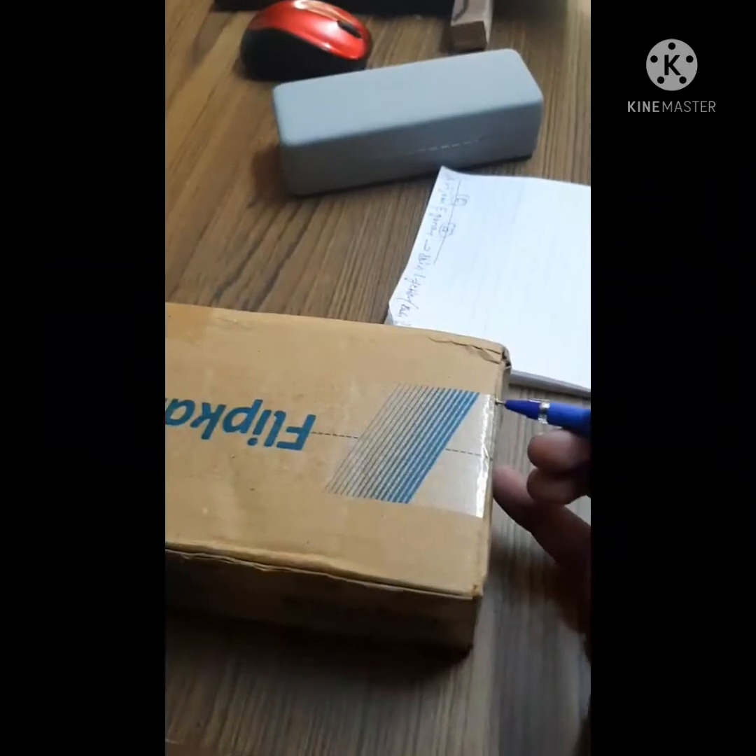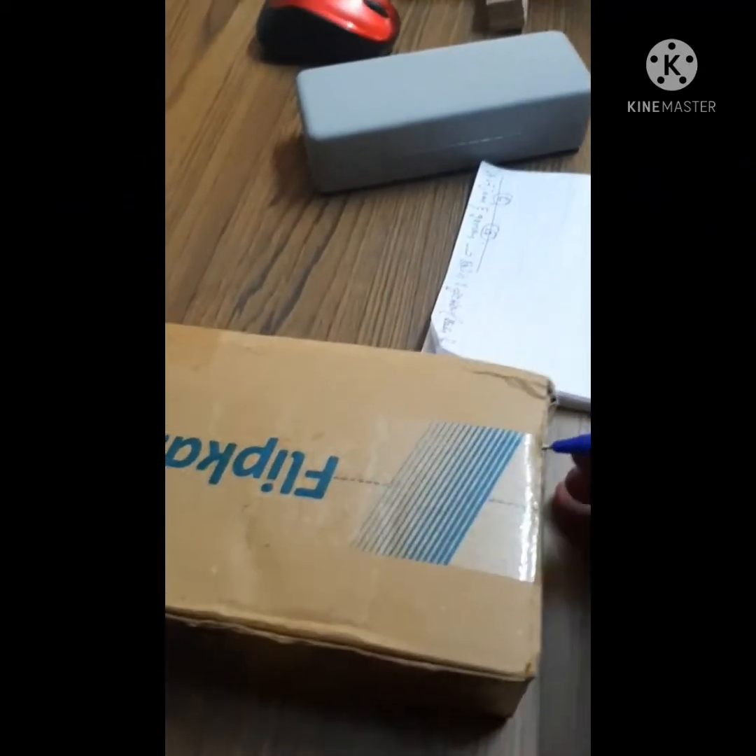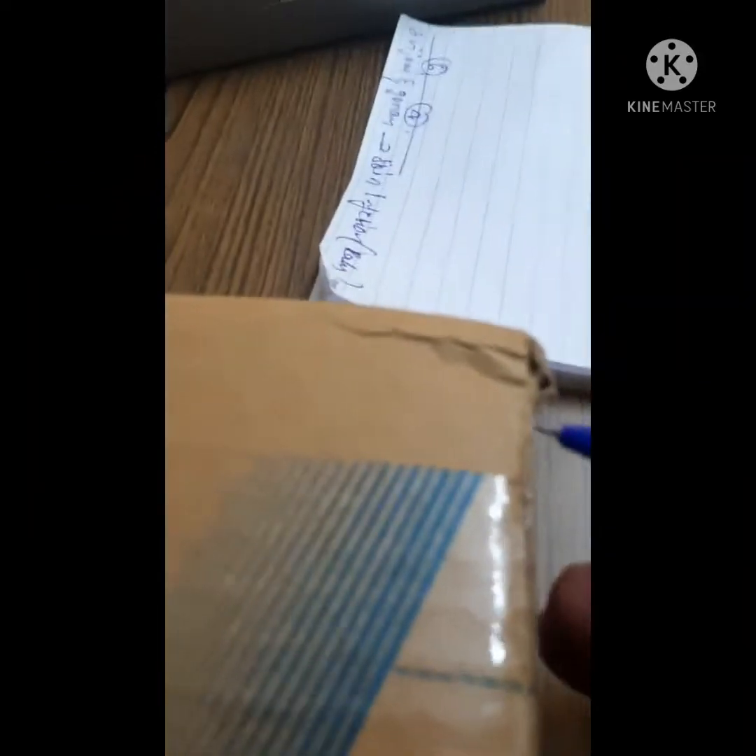I ordered this particular alkaline cleaning product — a pH-base solution — from Flipkart. Here is the unboxing of Tetra Clean. This is the base cleaner that will be sprayed onto the radiator, as you will see in my detailed video. Let me unbox it now.